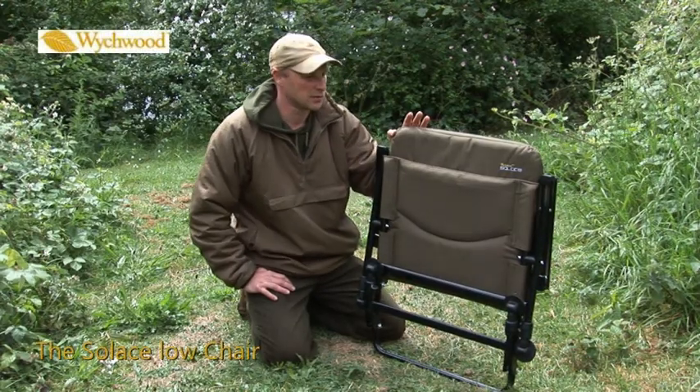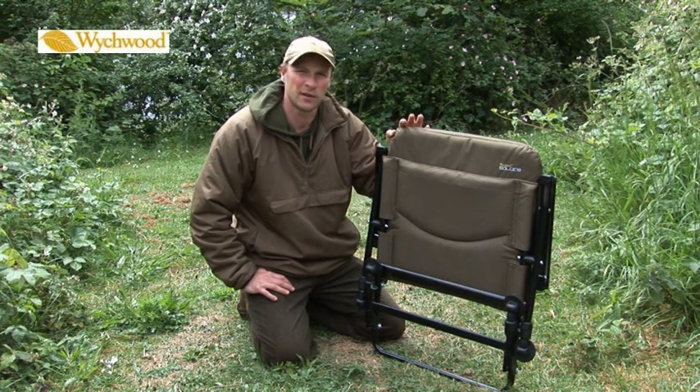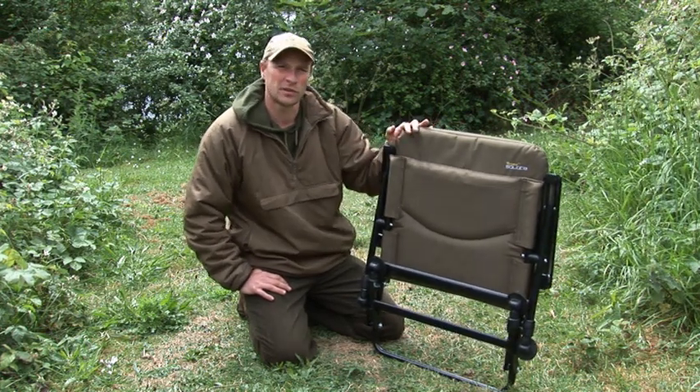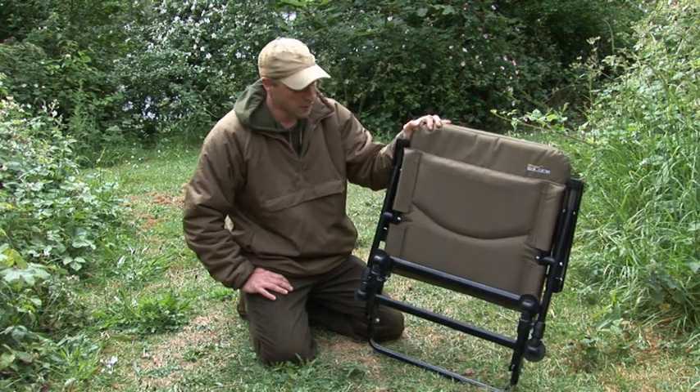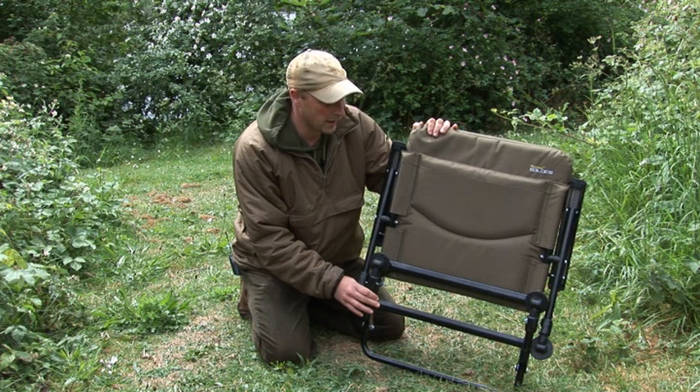I'm a big fan of day fishing, I just find it more effective and easier with less to carry. So a lot of my time on the bank is really quite limited, but I still want to sit down and be comfortable. The new Solace Load chair is absolutely brilliant — folds flat, tuck it under your arm, absolute doddle to get around.